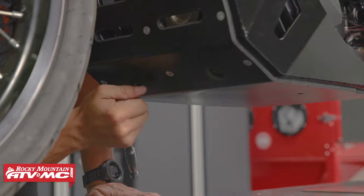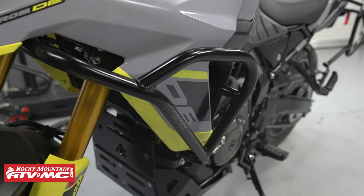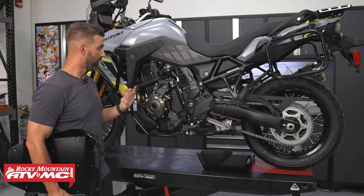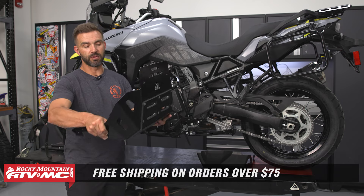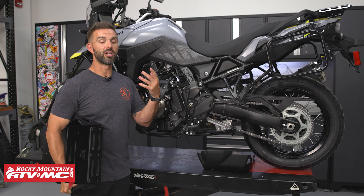You can also see how we do have the Tusk crash bars installed on here right now. This will work with or without the Tusk crash bar, so you can have one or the other, or you can just have both at the exact same time. To grab yours, click on the link or head to rockymountainatvmc.com. We ship for free over $75. They're bike-specific, so just enter the year, make, and model of your motorcycle when you're picking it up to ensure that you get the proper fitment.